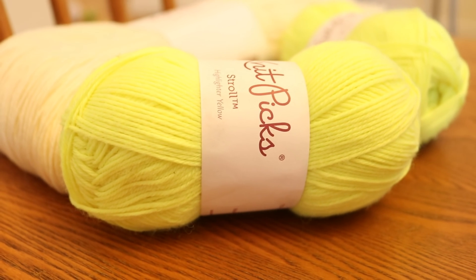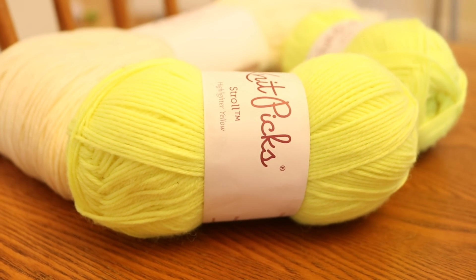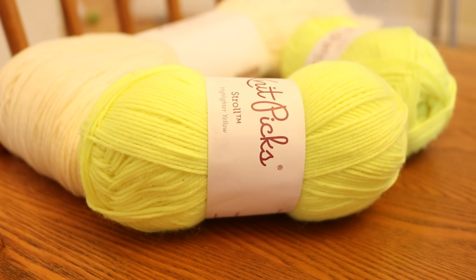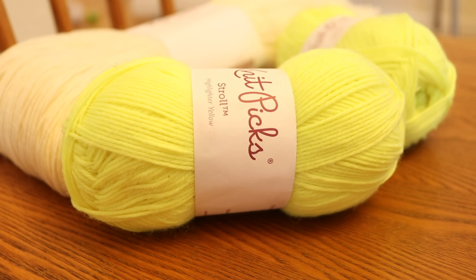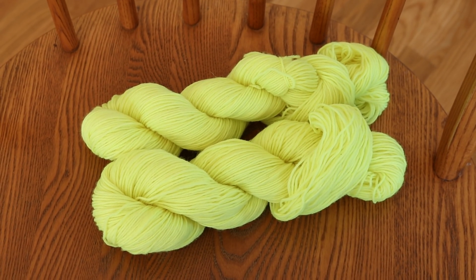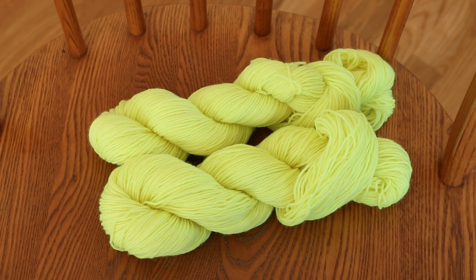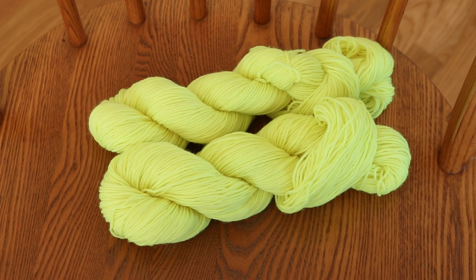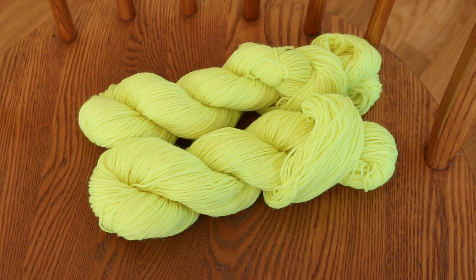Before we begin I need to wind these balls into some four-foot skeins so the yarn has more access to the dye than it would if we just tried to dye it while still wound into balls. I have wound the 50-gram balls of yarn into skeins and now I'm going to unwrap these into circular form — not twisted — and pre-soak them in plain tap water for at least 30 minutes before we start dip dyeing.